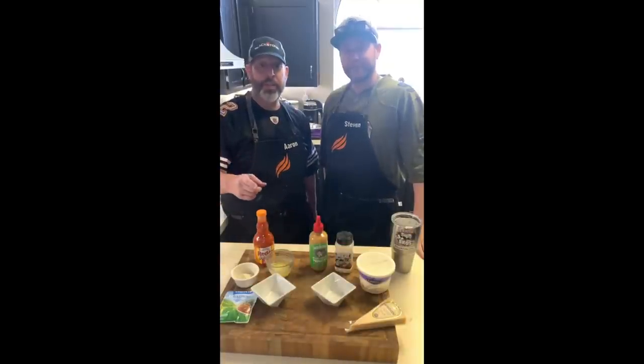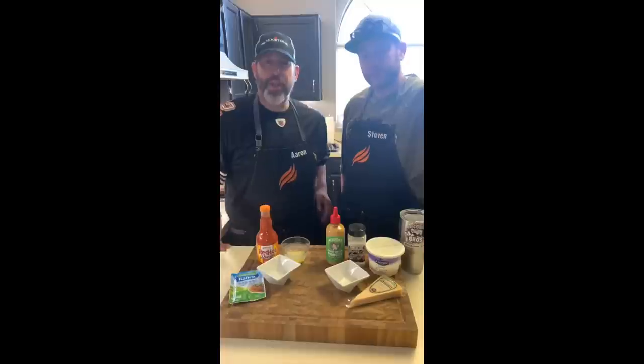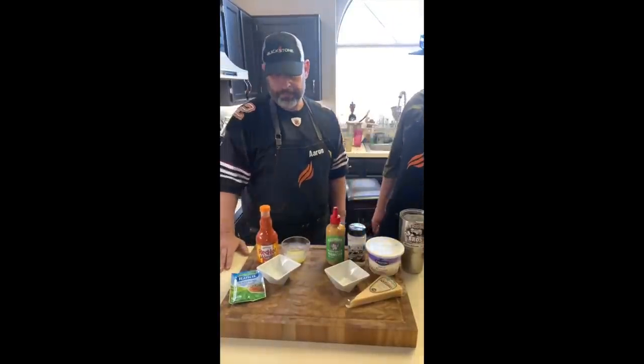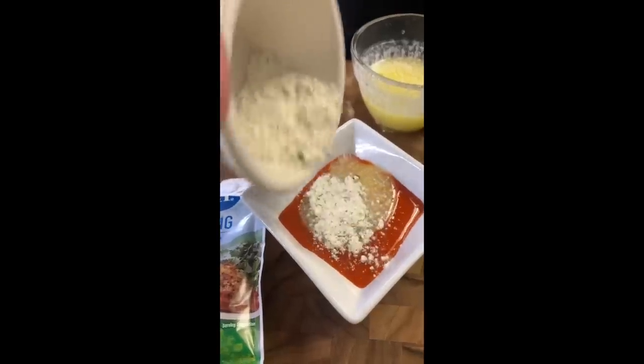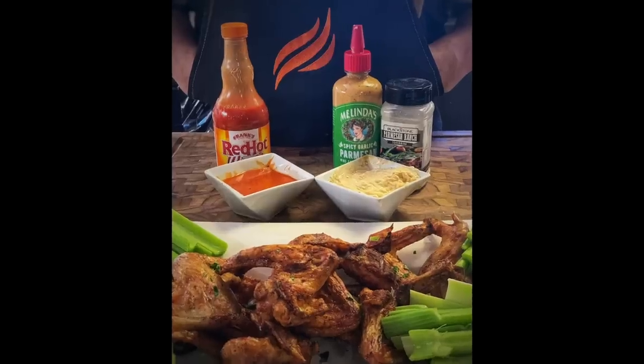Aaron and Steven, how would you zhuzh up a store-bought buffalo sauce? Whether you're making chicken wings or Blackstone Betty's Chicken Tenders, we love making our sauces homemade, but sometimes out of convenience and time it's just better to doctor up that store-bought. So we've got two different sauces. The first one is going to be just a little Frank's Red Hot buffalo wing sauce, a package of ranch seasoning, and some melted butter. For the second sauce, we've got Parmesan garlic seasoning matched up with some Parmesan ranch — and why not grate some fresh Parmesan into the sauce, along with a little bit of sour cream.